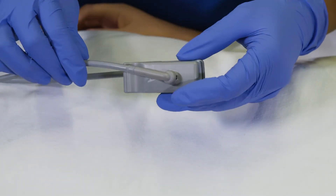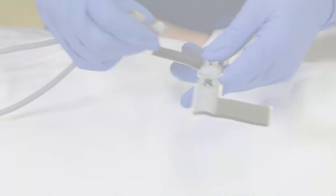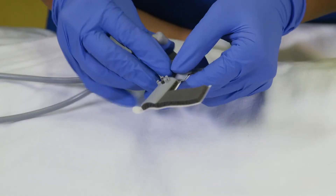To change out the attachments, pull from the hard plastic end and pull straight out. Then you will be able to snap in the attachment you have chosen.